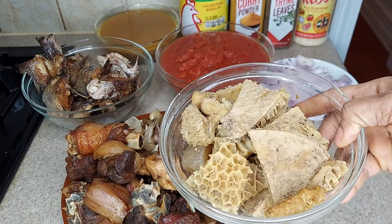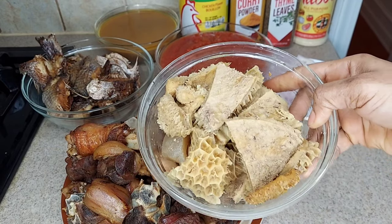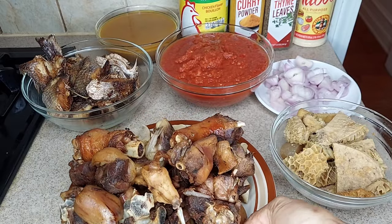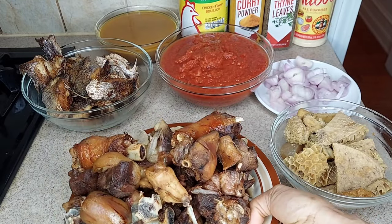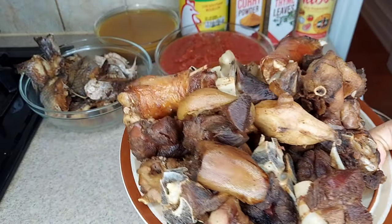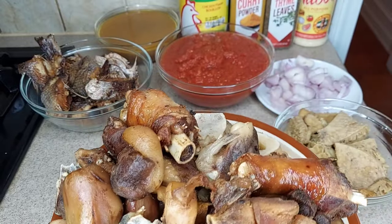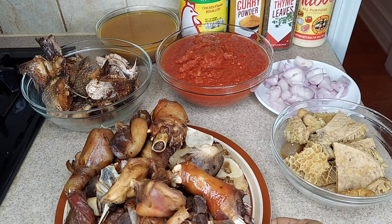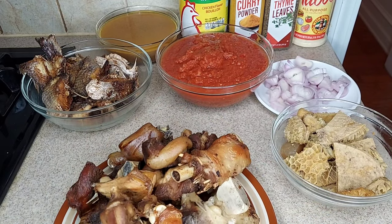I have chakki — these are all the ingredients I'm going to be using. I have chakki, it's already been cooked. Then I have my assorted meats: I have chicken, I have turkey, I have cow leg, I have goat meat. Those are my meats and I've already cooked them.